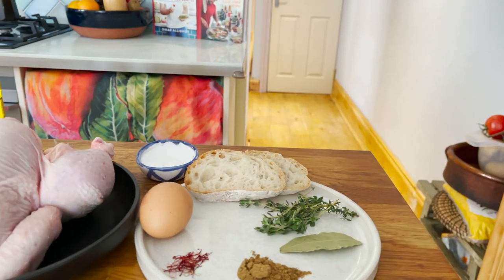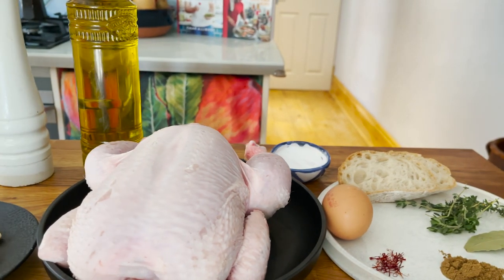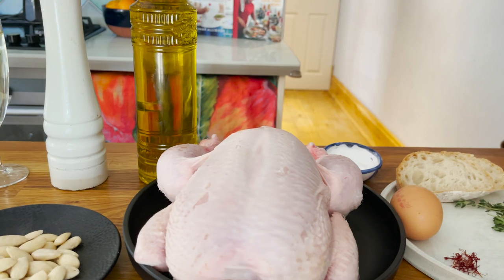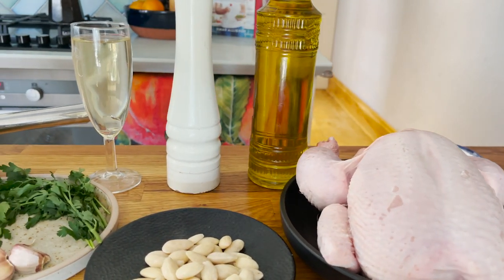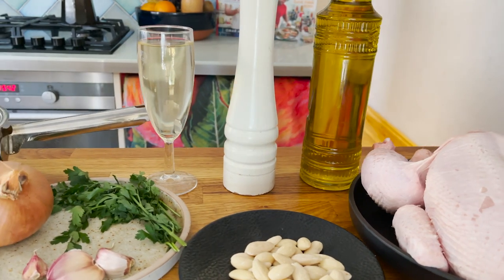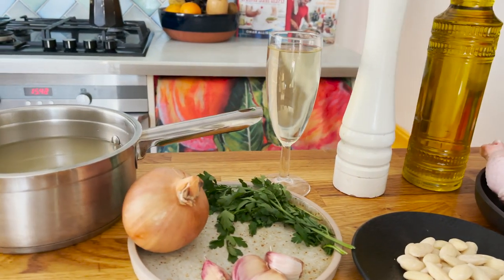Without further ado, let me run you through the ingredients. We're going to need bay leaf, cumin powder, saffron, fresh thyme, bread, egg, salt and pepper, whole chicken, extra virgin olive oil, blanched almonds, some white wine, flat leaf parsley, garlic, Spanish onion, and chicken stock.